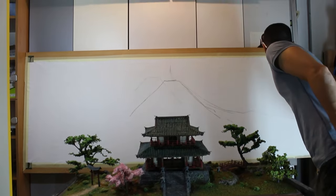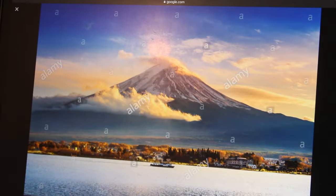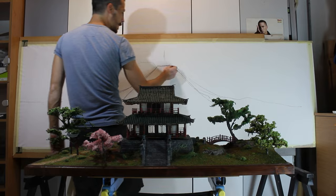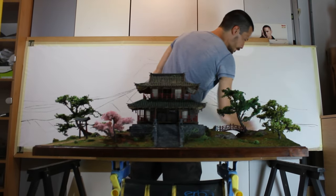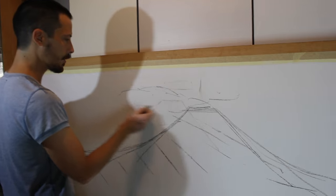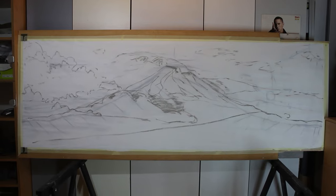We found a reference photo of Mount Fuji that fit the tone and color of the shots we were trying to make, and then Martin sketched the rough outlines with charcoal. He used charcoal so he could erase the lines easily and keep reworking the sketch until it looked right. Then it was time for color.